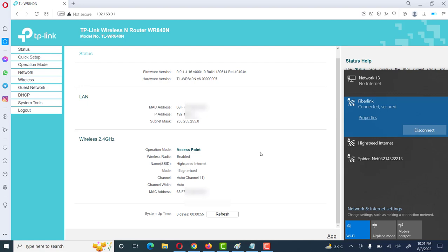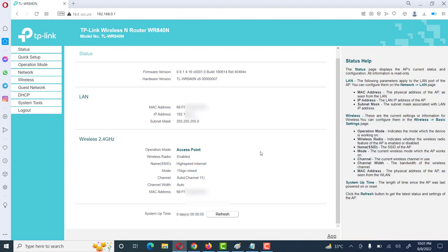I hope this will help you with the configuration of a Wi-Fi access point. For more informational videos, please like and subscribe to my channel.